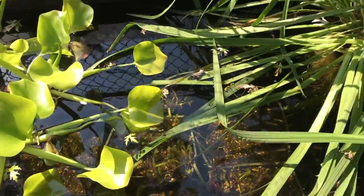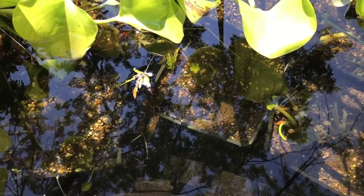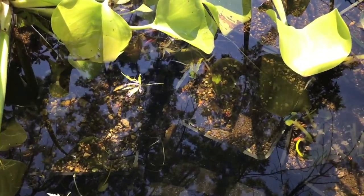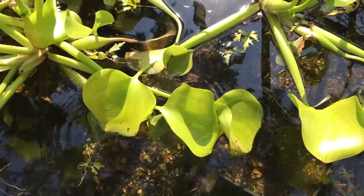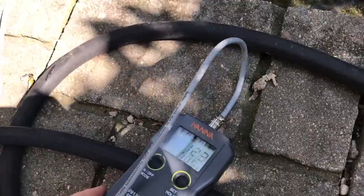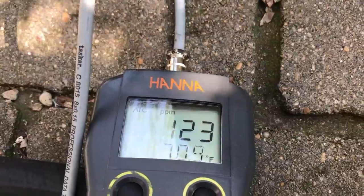There's a tuber here that's actually out of the pot. You can cut it off and pot it up — the part in the basket is the old part, this is the new part. There are several of them like that. So I walk over to his pond, stick the meter in, and read 123. The pond is actually lower in TDS than the anoxic filter. What we were looking at is the anoxic filter — this is his pond.